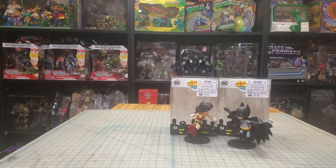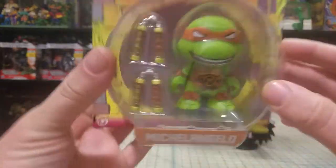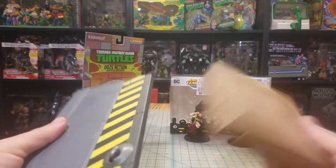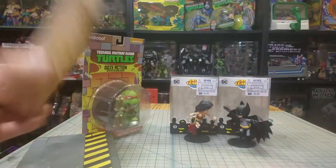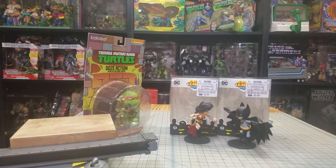Next up, I picked up a glow-in-the-dark Michelangelo Kid Robot figure — see him right there. Then I picked up a bunch of these little display things that I might use for some kind of display or something. I might do something with them — well, not actually play with them.